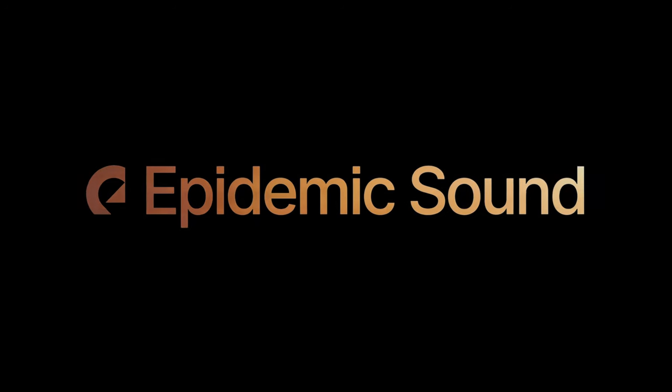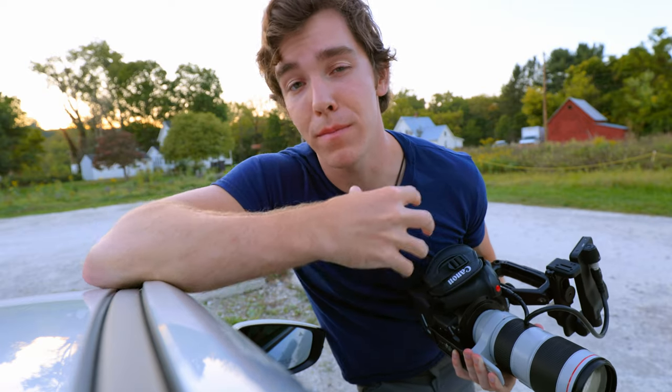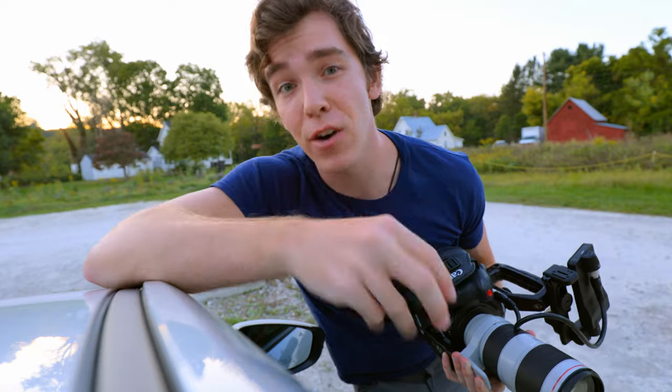Getting great footage is awesome, but it's only one part of the picture. You also need great music and sound effects to soundtrack those cinematic shots. That's where today's sponsor, Epidemic Sound, comes in.